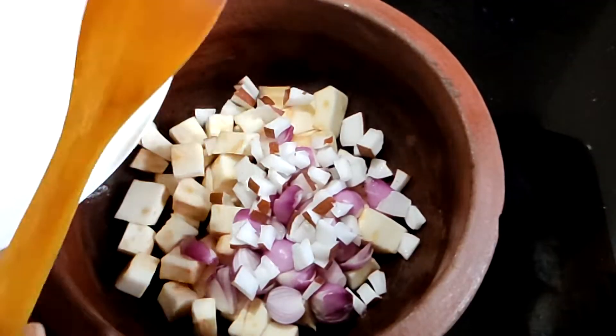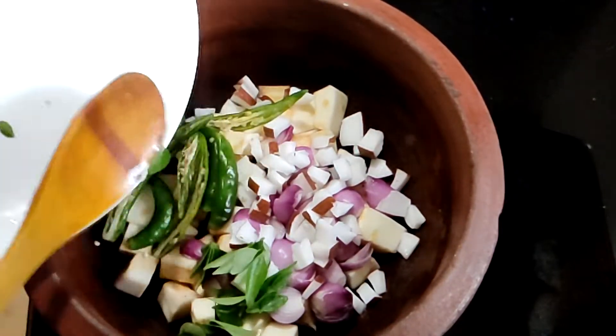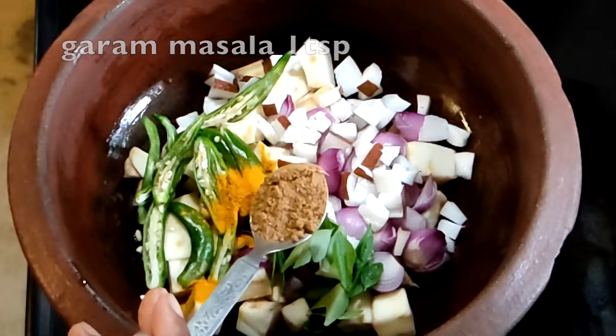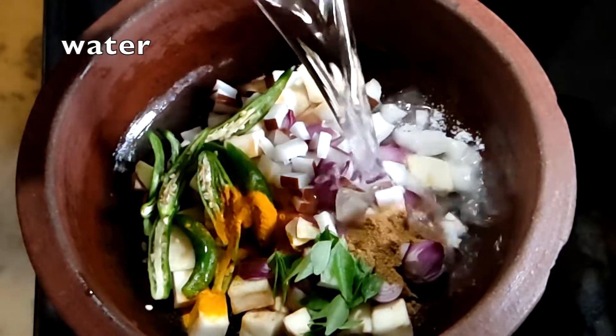Add 4 eggs, start dry. Pour 1 teaspoon of salt, 1 teaspoon of green tea, 1 teaspoon of light. Add 1 teaspoon of salt. Add to the pepper.